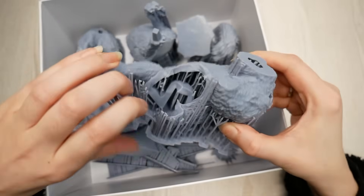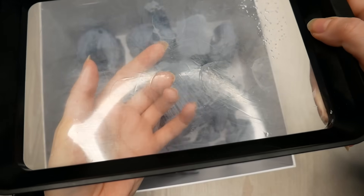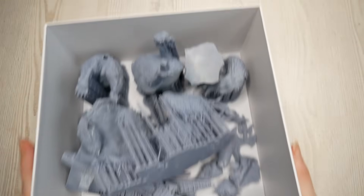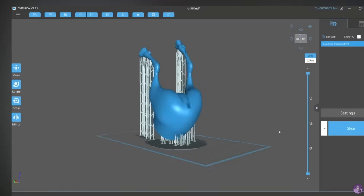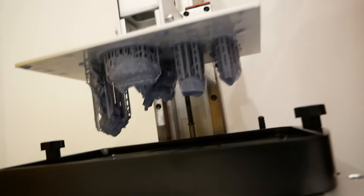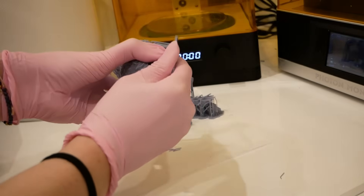One of the prints even destroyed my FEP film in my resin tank and I needed to replace it. I was a bit demotivated by all of this, but fortunately I have a friend on the other side of the globe that I could ask for help. The resin queen herself took my sorry ass on Discord and explained to me step by step how she prepares her files for printing.